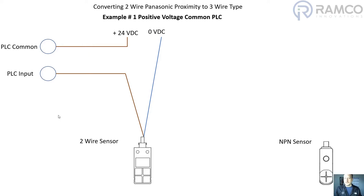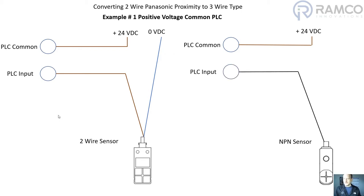Now if we were to convert that to a three-wire type, we would need to use an NPN type sensor. NPN type supplies zero volts to the PLC input. The PLC common has 24 volt DC tied to it, and on the PLC input I'm going to take that to the output wire on the three-wire sensor. Then I just tie in 24 volt DC positive and the zero volt DC connections to the sensor.